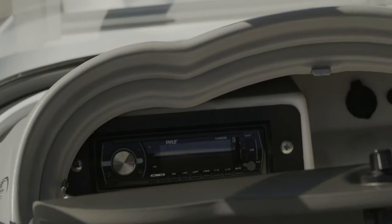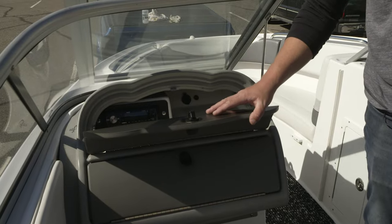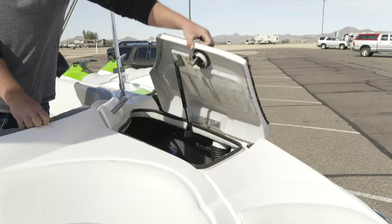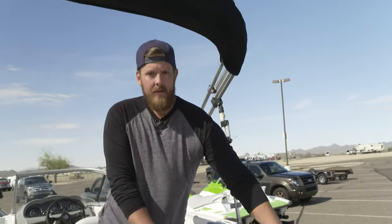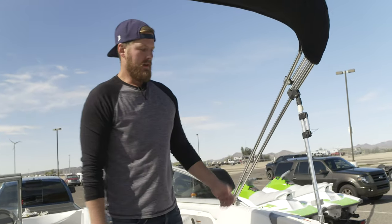The stereo is in this top compartment. It has Bluetooth — no password or anything — it just connects like an aftermarket car deck. Life vests on this boat are located in here. Anyone 12 or under needs to have a life vest on at all times. If you need any other sizes once you get here, let us know.